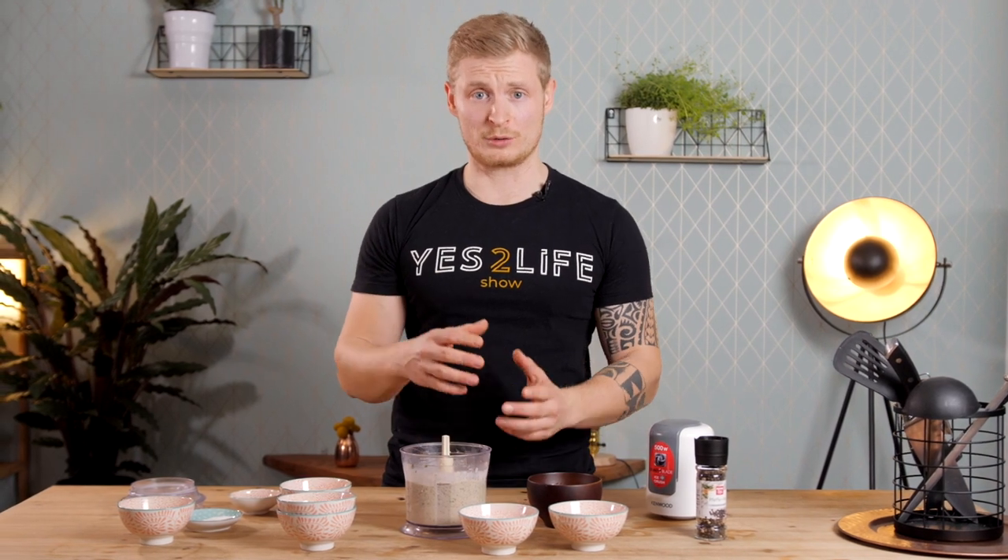It might also depend on the water content of your sprouted lentils and the white beans, so it always depends a little bit on your individual case.